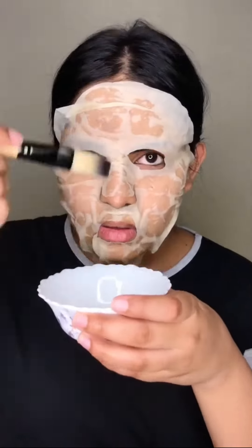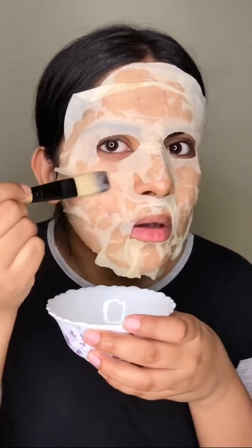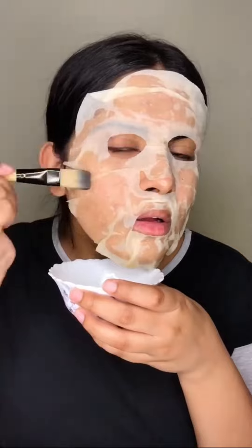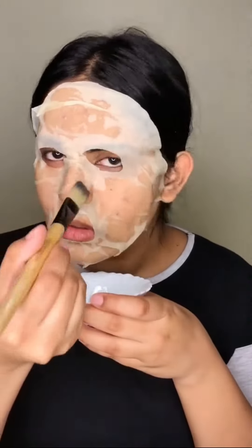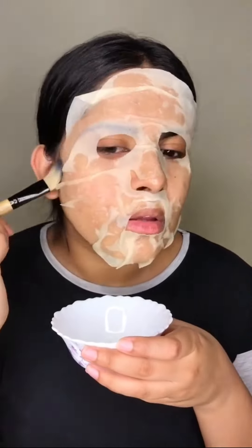I'm going to take the leftover serum and also apply it on the sheet mask so that it stays wet for longer. The reason we're using a sheet mask is so that the things we're applying on our face stay wet and work for a longer time — because if I apply it without a sheet mask it dries in like two to three minutes and it's not doing its work properly.